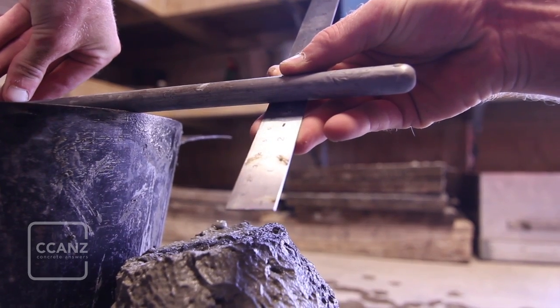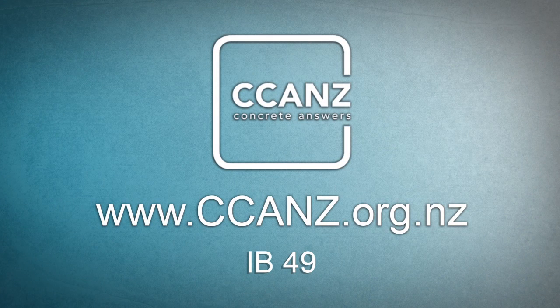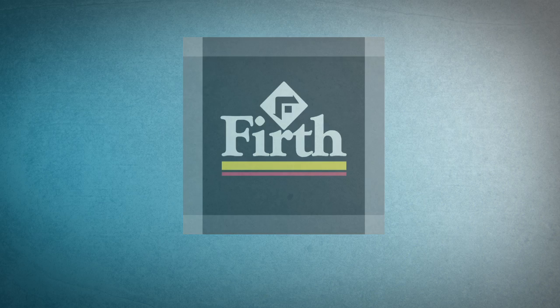Record your measurement to the nearest 10 millimeters. Detailed written instructions for performing the slump test can be found in the CCANZ information bulletin number 49, available on our website. CCANZ would like to thank the crew of Firth in Whangarei for their time and the use of their facilities.